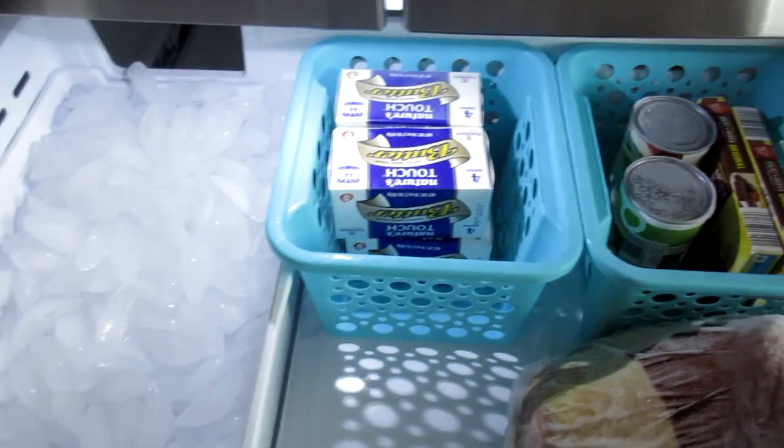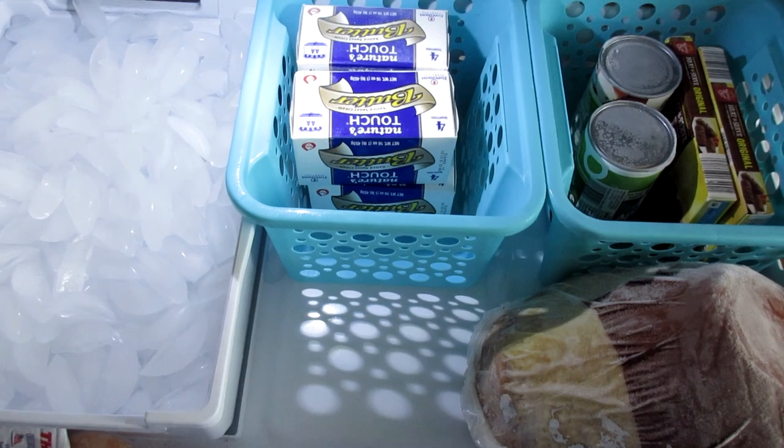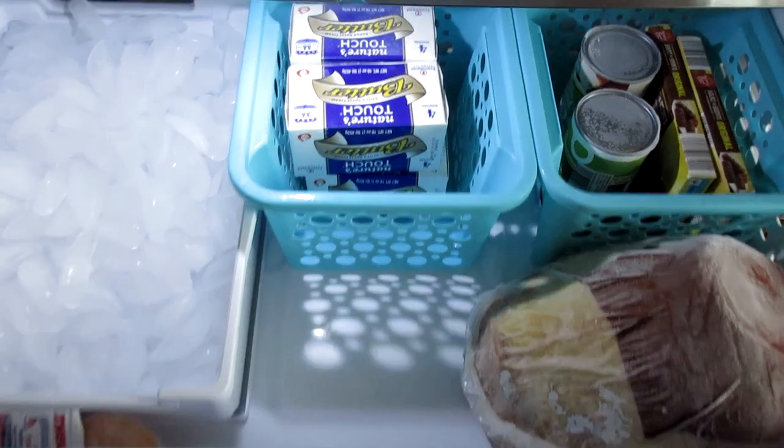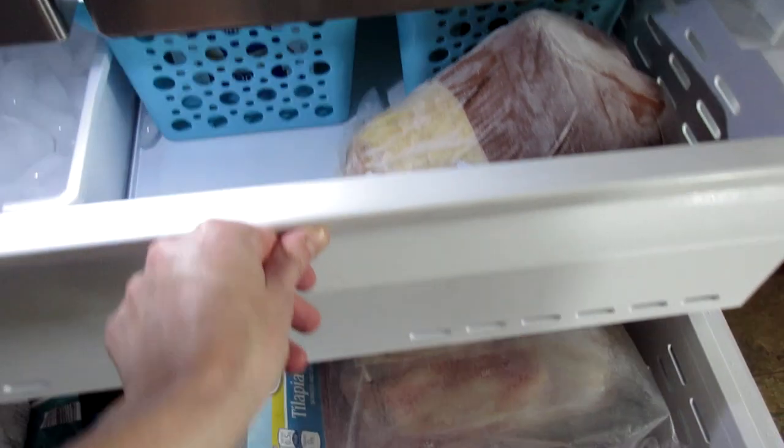That is what the top drawer looks like. I like to keep this open because my husband likes to bring home little containers of ice cream and that's where we put those. Looks like I have some runaway ice cubes here.